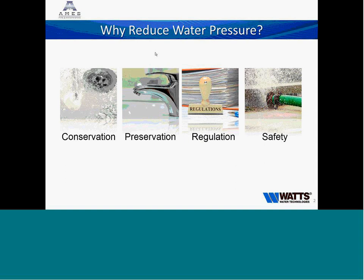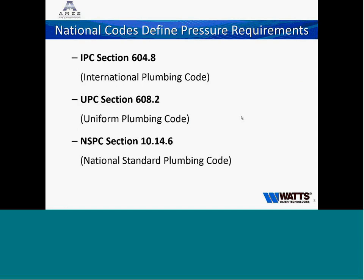Secondly, it's for safety. We have faucets, shower valves, and other things in our piping system that aren't rated to take the high pressures we may see in city water mains. We need to make sure we're not flooding buildings by causing leaks or blowing fittings apart, and that we're considering the safety of everyone in the building without rupturing pipes. And lastly, regulation — code drives it. Ohio is an IPC state, and IPC standard 604.8, along with UPC and NSPC, all state that a plumbing system should not be above 80 PSI in a building.